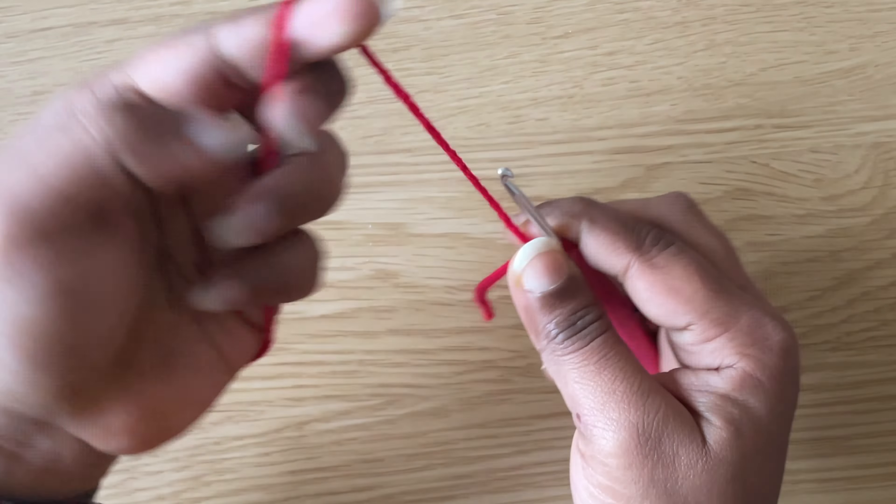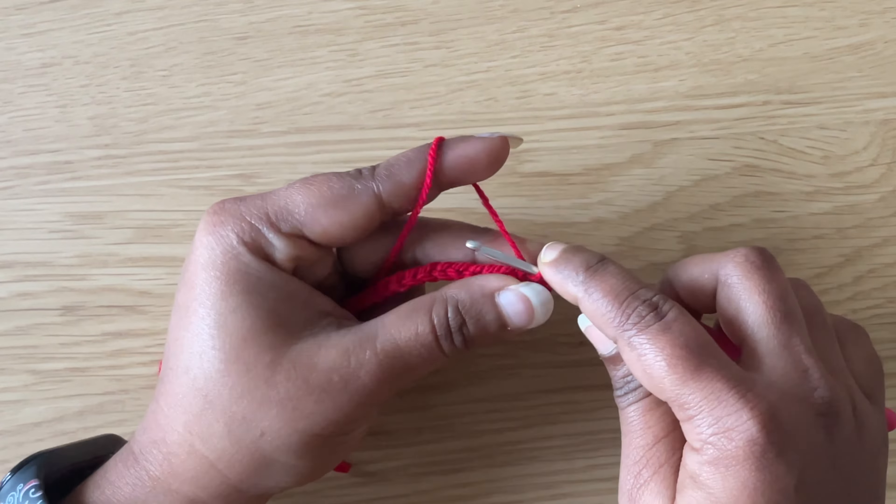I've completed my 50 chains. Skip the first chain, and in the next chain make three single crochets. To make a single crochet, insert the hook in the second chain, pull up the yarn — we have two loops on the hook — yarn over, pull through both loops. Make two more single crochets in the same chain.